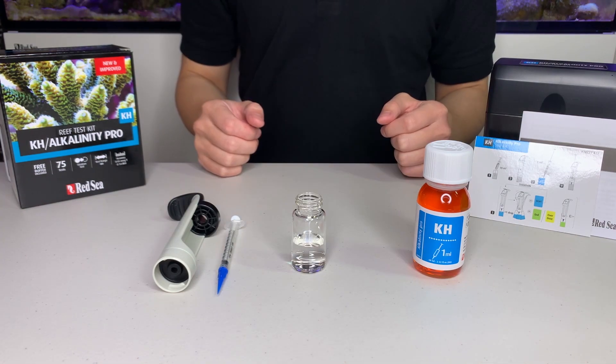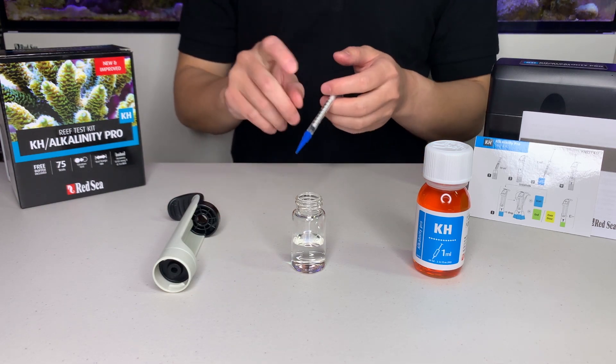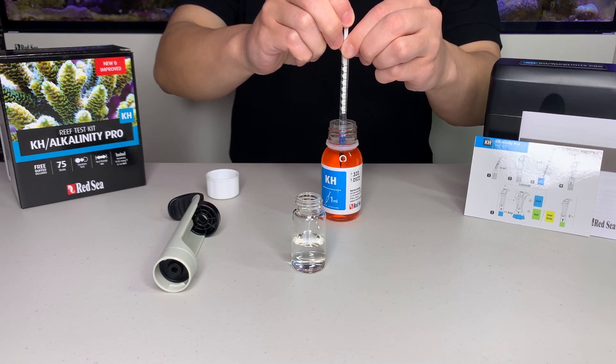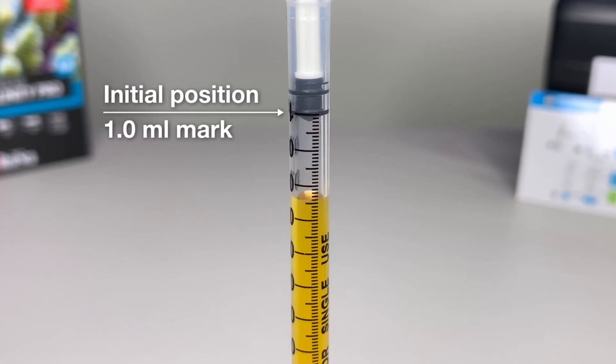We are now going to prepare the titration. Use the 1 ml syringe provided to take 1 ml of titrant. Make sure the bottom of the plunger is at the 1 ml mark. Here's a close-up so you can see where the plunger should be sitting.